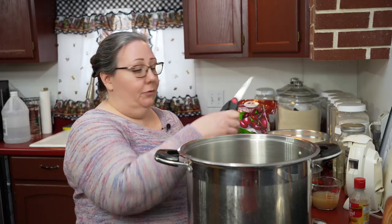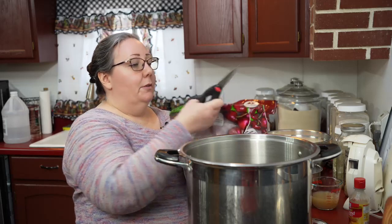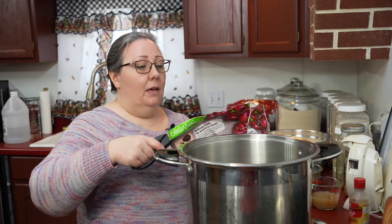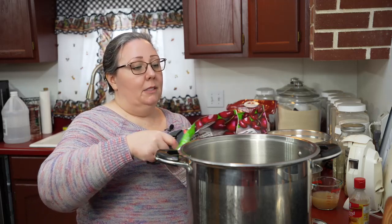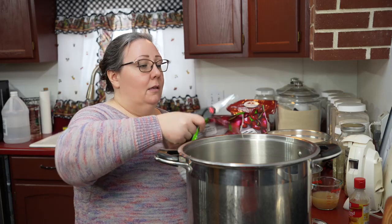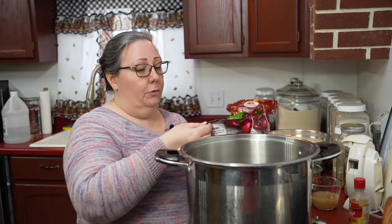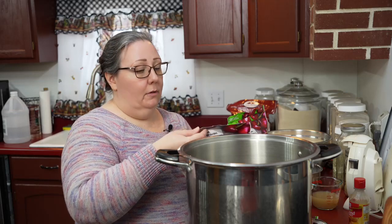I had some bags of frozen cherries so I thawed them — well, mostly thawed them — and now I'm going to just make them into jam. You can make jam from any kind of fruit or frozen fruit that you have.